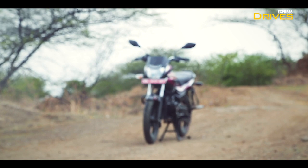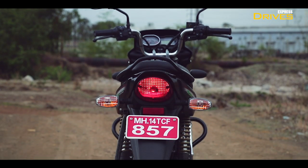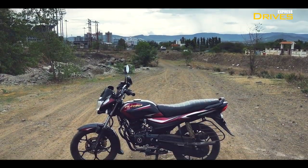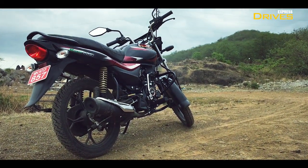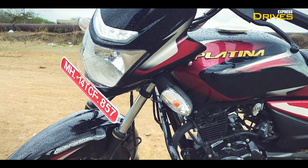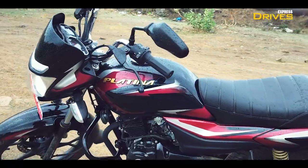Bajaj's Platina 110 H-Gear essentially looks like the standard 110cc model that was launched a few months back. However, the latest member in the Platina family gets new decals for a better visual appeal. Apart from this, there are a few changes that make the H-Gear look slightly more premium — for instance, the bike gets a golden 3D Platina emblem on the fuel tank instead of plain stickering on the standard Platina 110.